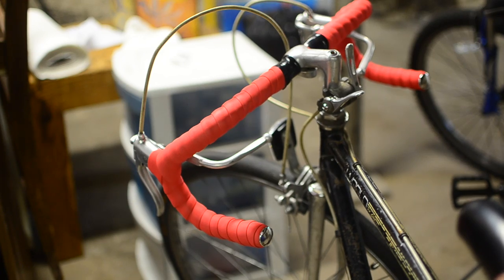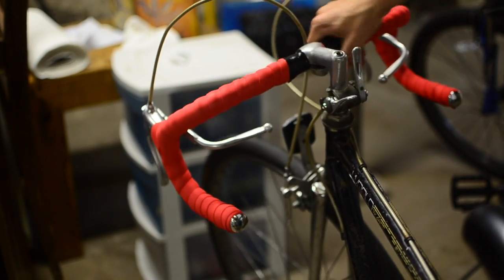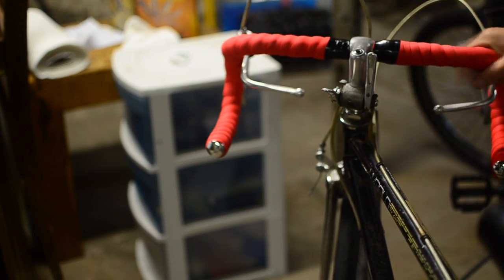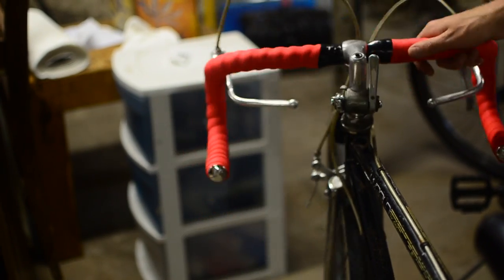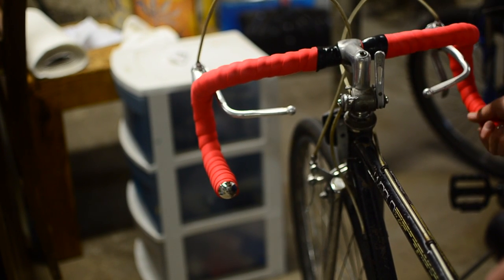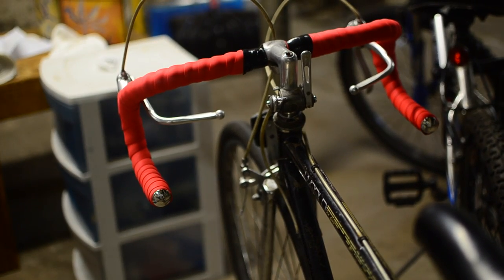Now for a 30 or 40 year old bike — I don't even know how old this is — it's really old, but it looks pretty nice. A little janky here, but for my purposes this is as good as new. Feels great. It's kind of tacky because it's red, but it's good for driving around the streets of Boston where red might help you get noticed a little better. Ten dollars, twenty minutes.